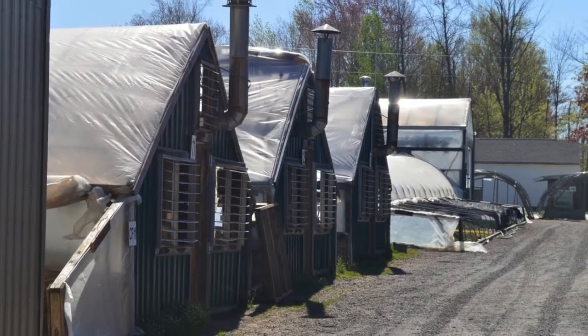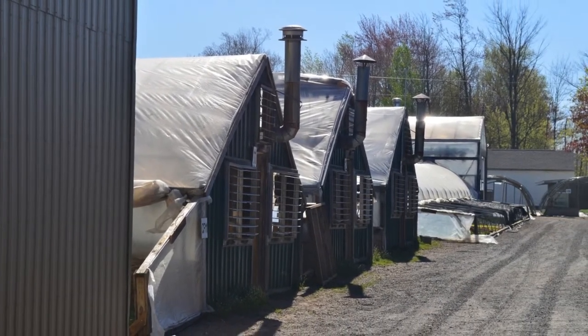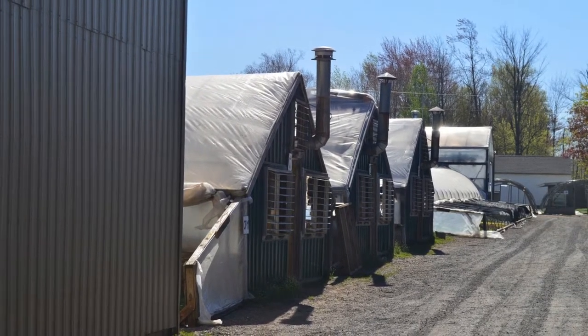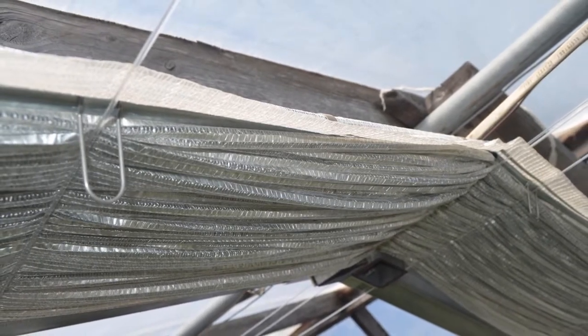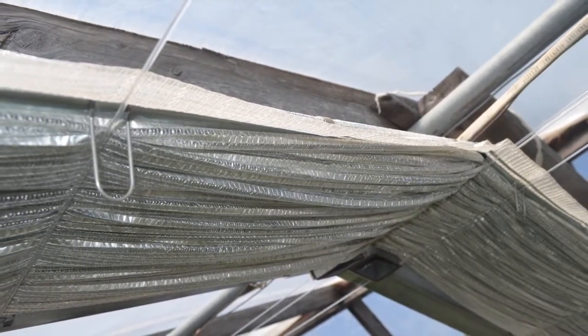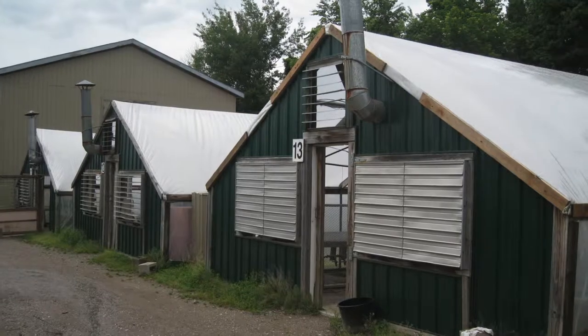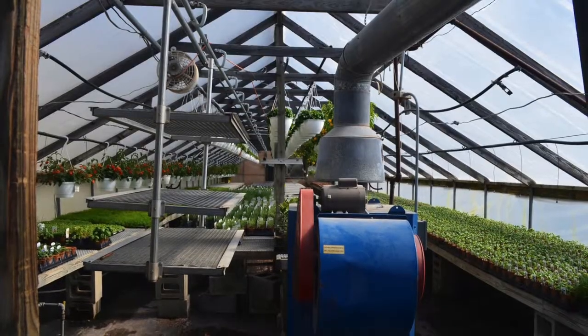Each greenhouse was covered with a double layer of plastic. One greenhouse, our control, had air blown between the plastic layers. One was fitted with an energy curtain drawn across the top of the crop in the evening. The remaining greenhouse had a novel system that filled the void between the two layers of plastic with tiny soap bubbles. For our trials, we used three identical greenhouses in a commercial facility.